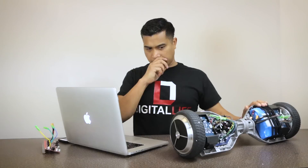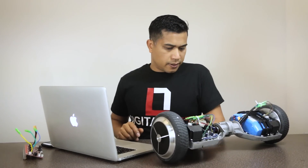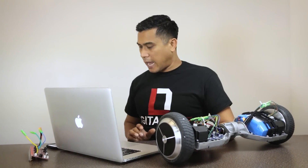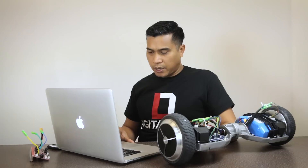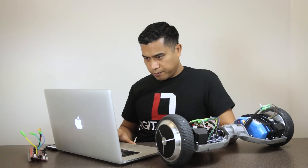Hey guys, this is Parag with Digital Life and iRepairMD and we're going to have a special Q&A session regarding the Balance Board Scooter or MagBoard. This is pretty much a blockbuster item for the year for all big kids, so I'm sure you guys are wondering should you buy it and what should you look for, so I'm going to answer some of these questions from my YouTube subscribers.